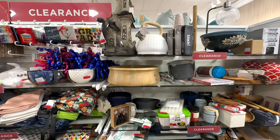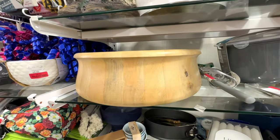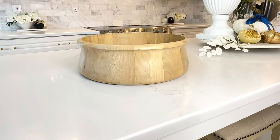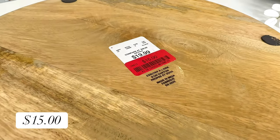A great place to find cheap pieces is the clearance section — I always browse up and down the clearance aisle. I was at HomeGoods and I found this wooden serving bowl. I love the shape, the curved edges, and the size. The price was also fantastic at only $15.